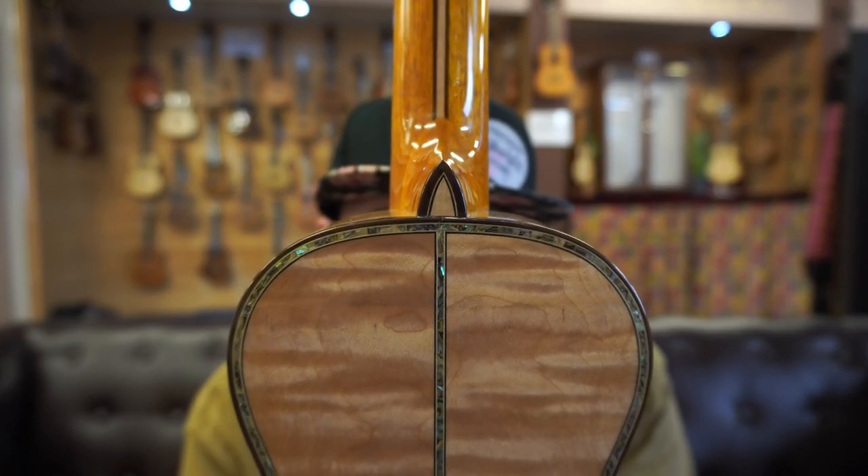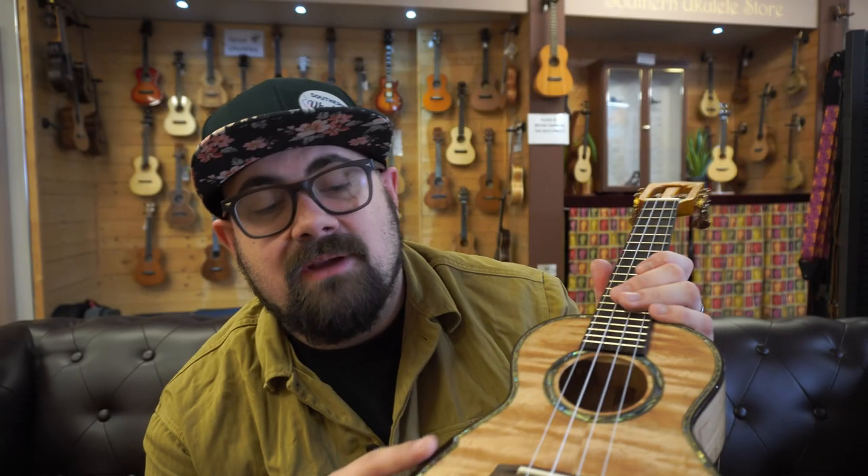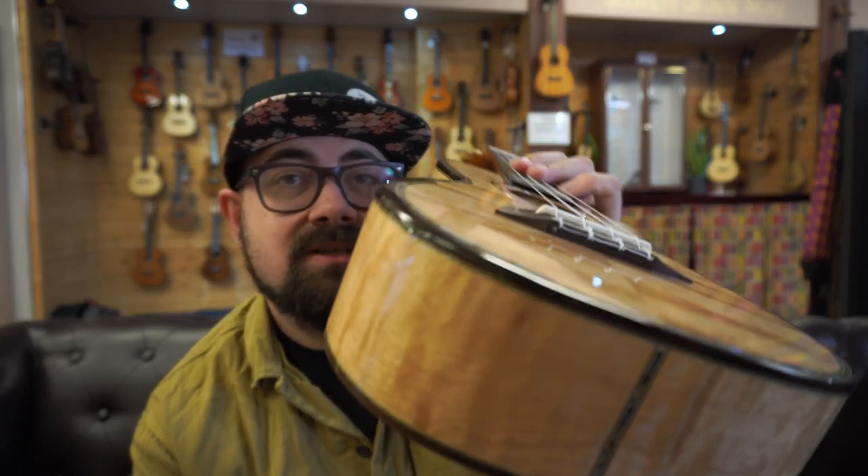Finally, you have a comfort armrest just on the top there, so you can hold it in the pub and when everyone says 'what's your ukulele?' you can go 'oh, it's a eucalyptus Ohana — I got it from the Southern Ukulele Store,' and you won't hurt your arm at all when you do that.